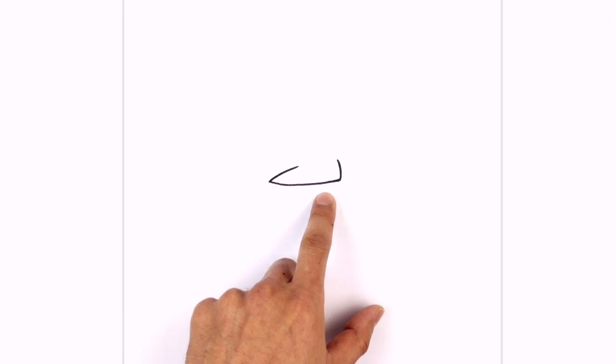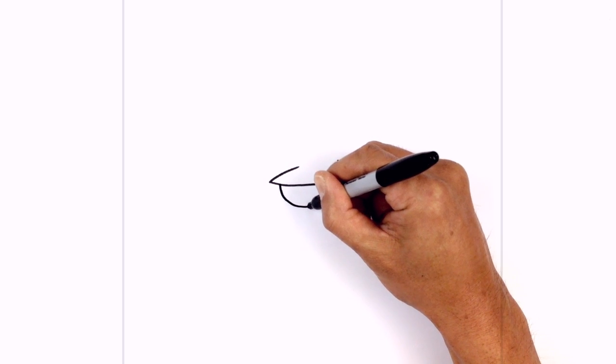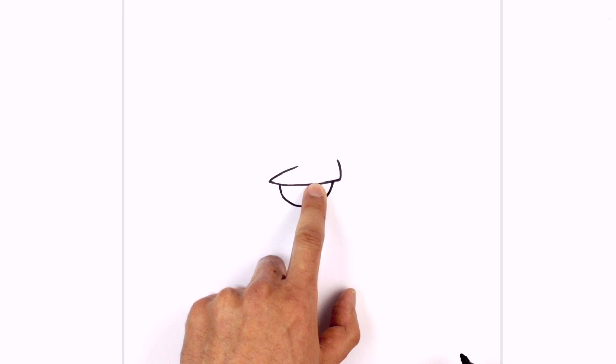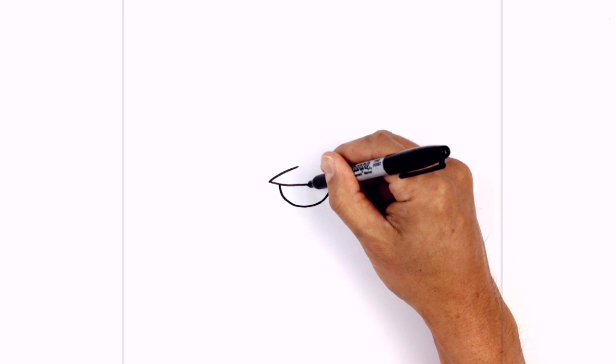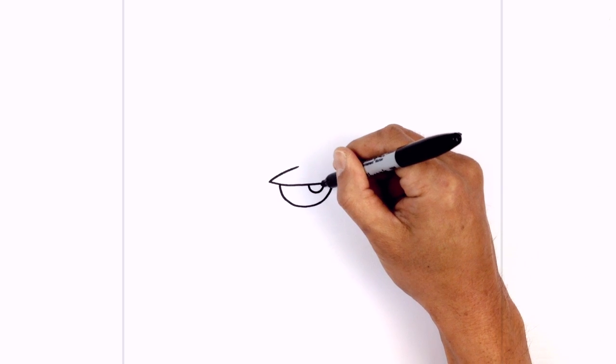Now just below the brow, we're going to draw in a half circle for the eye. Starting on the inside, we're going to step in, draw a curve towards the bottom, then pull that back up. On the inside here, we're going to draw another half circle for the pupil, circling around. And then on the top right side, we're going to draw a smaller half circle for a highlight.